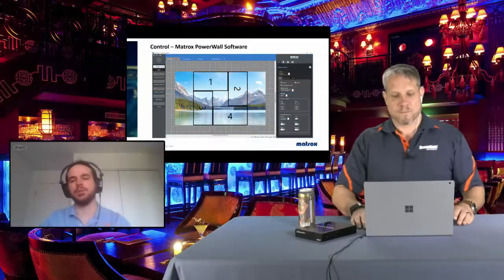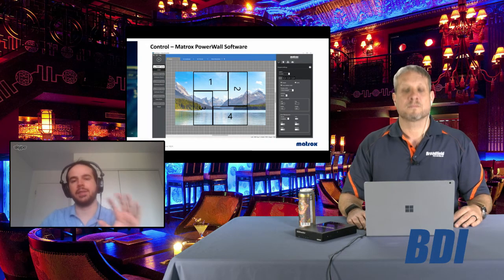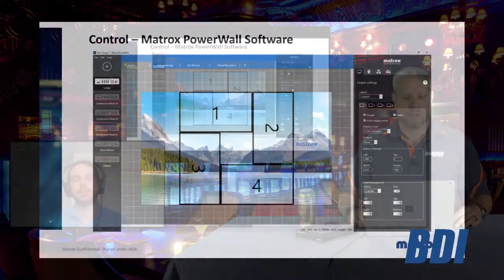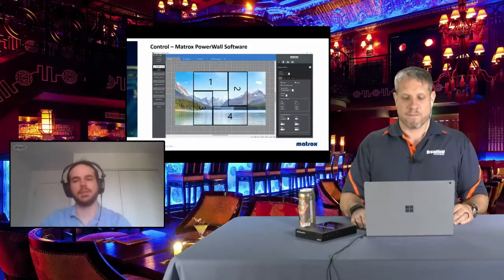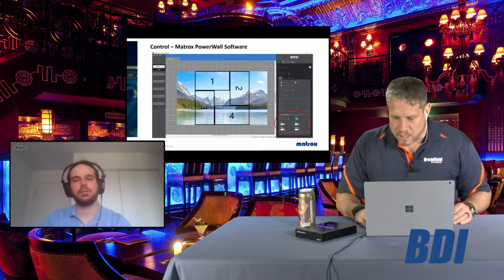In the software interface, the image in the background is representative of the input being captured, and the four squares represent the four monitors. The list of QuadHead2Go devices available is shown on the left-hand side — those are detected by discovering which devices are present on the network. Using the same Powerwall software, you can configure multiple devices with multiple displays and control everything from a single interface.